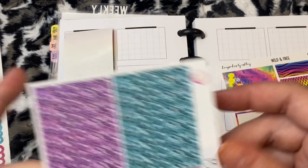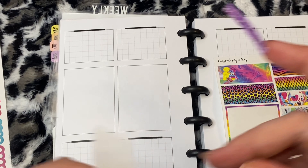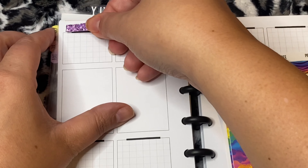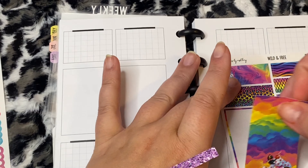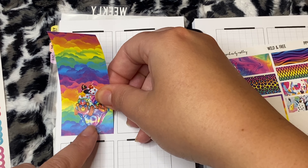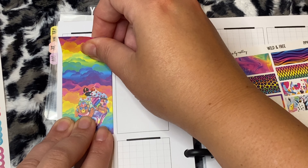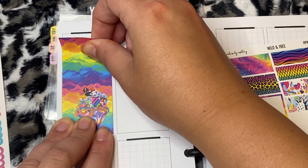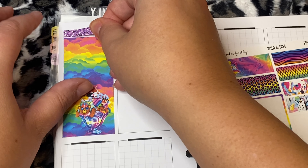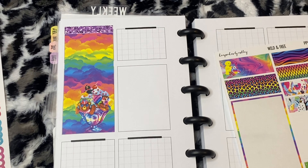We're going to use these glitter headers from Pretty Cute Planner — the purple ones and maybe the pink ones. Let's put this down first so I can see what I'm working with. This kit will be slightly different because it's not the unicorn paper I'm used to with BP Shop, but it's still a very cute and adorable kit.